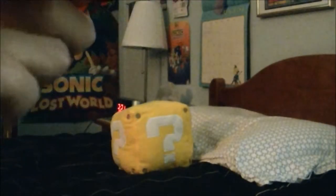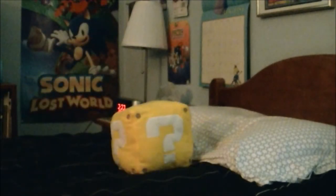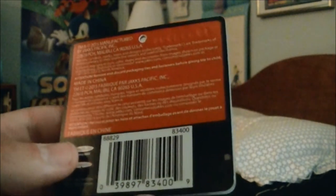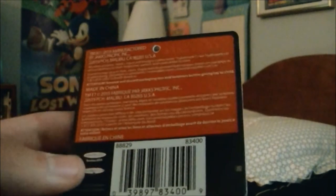And some more things right here. Right back here it says it was manufactured by Jakks Pacific, TMNC 2015.